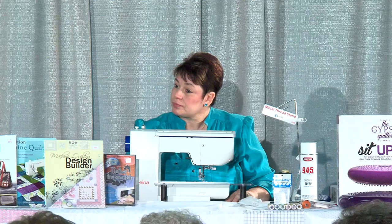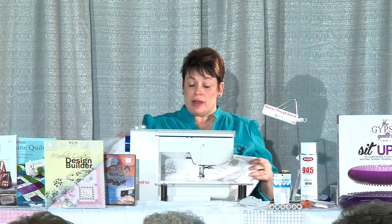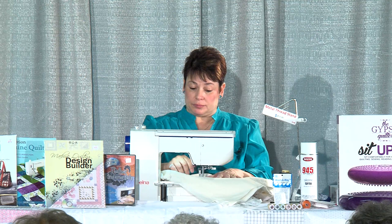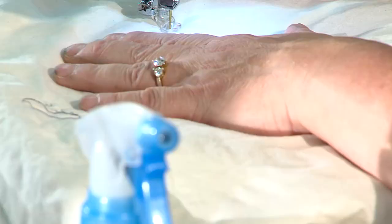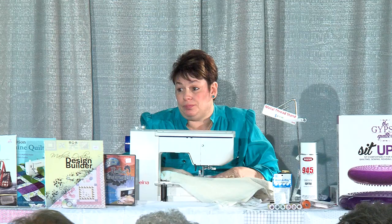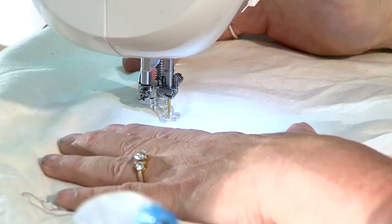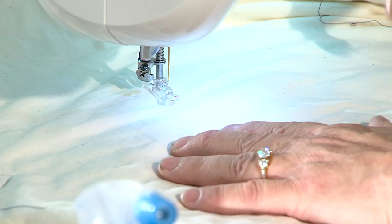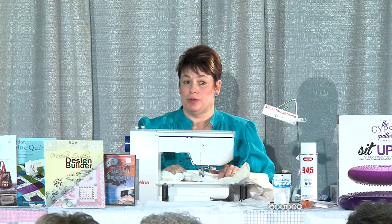You've got to have your needle set to needle-down where it stops in the down position. It's really just your thumb — you're thinking about where you're going to stop, and it's just a matter of using your thumb on the stop button without really taking either hand off the quilt. As long as you keep both hands on your quilt, it's not going to move.